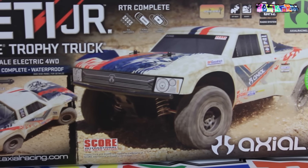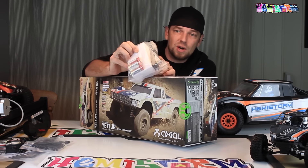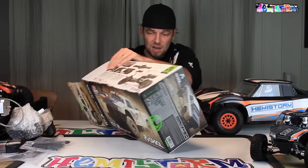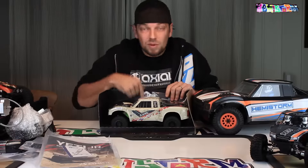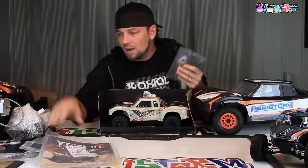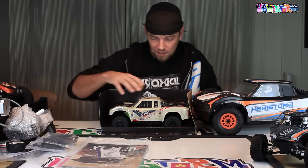Now let's have a look at the Yeti Junior Score trophy truck. So again, the 10th scale large version that everybody already knows is positioned here for comparison. I think we will see a whole lot of similarities in these two boxes. You have again the AA batteries, the USB charger, a 1300mAh Onyx battery, and the same Tactic radio. All the zip ties have already been cut. There's the manual, and all these parts — the shock caps and whatnot — seem to be quite similar. Yeah, you get the same spare parts with both of these cars.